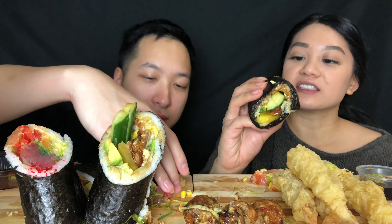This one has eel. It looks like avocado and lettuce and some maybe yellow radish in here. It's huge, it's falling apart.